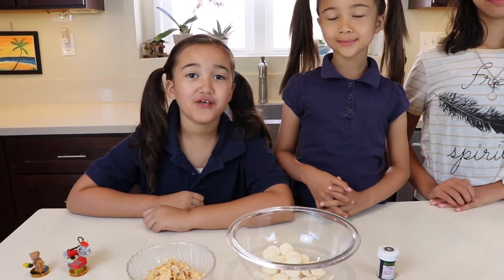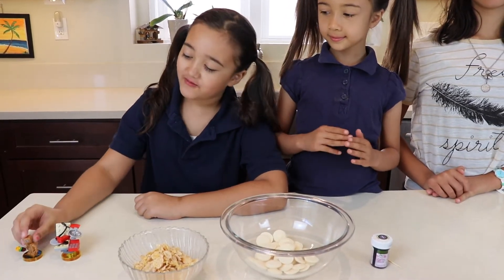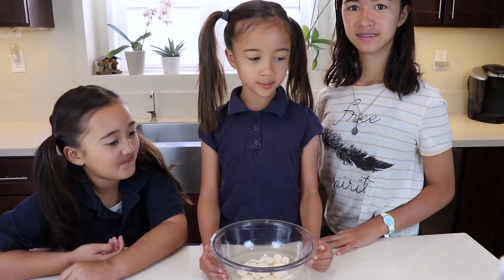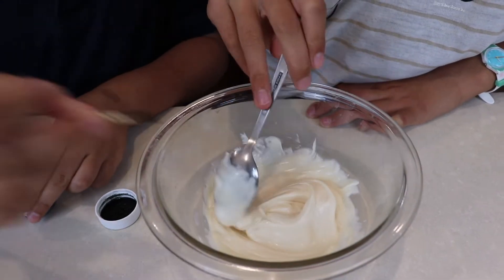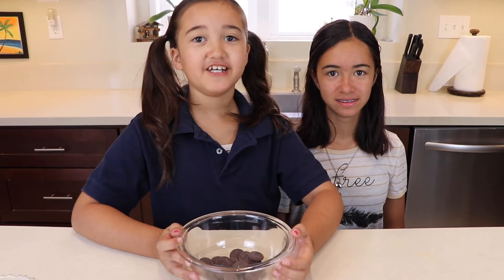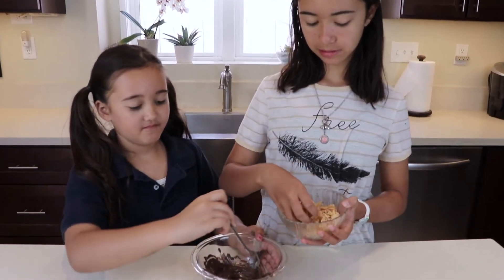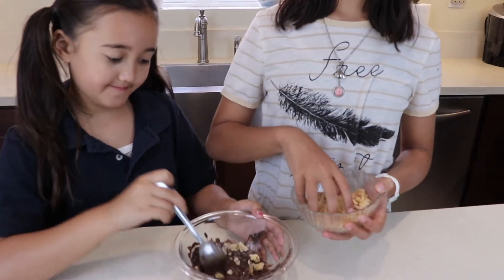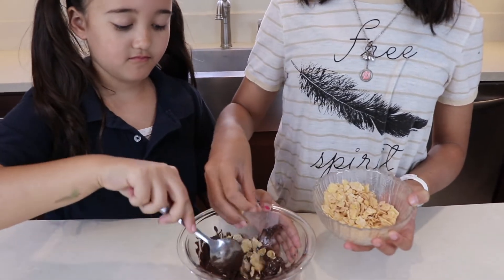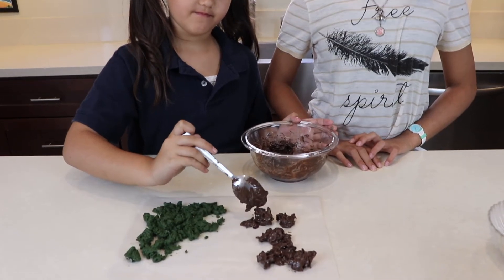Now for the decoration, we are going to make the scene from the forest when ET is trying to call home. We are going to melt white chocolate and put some green food color in it. First you melt chocolate in the microwave. Now add your frosted flakes. Then put your mixture on wax paper, little by little.